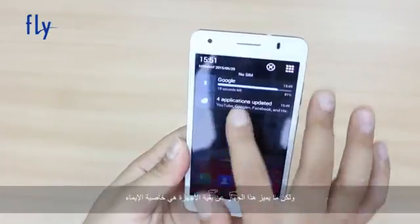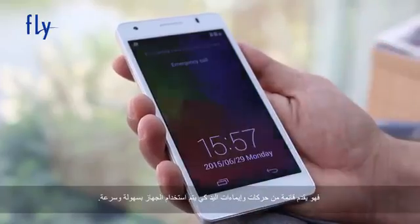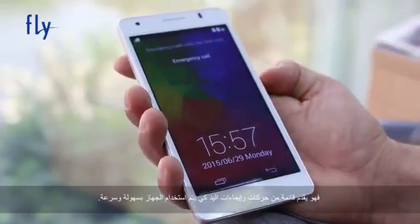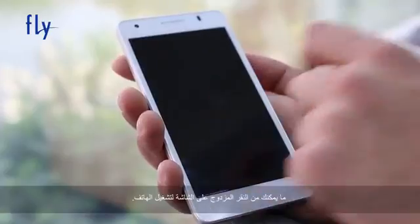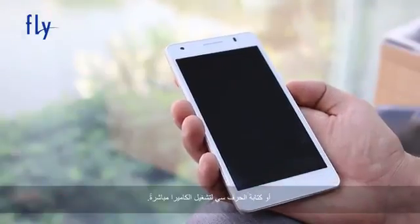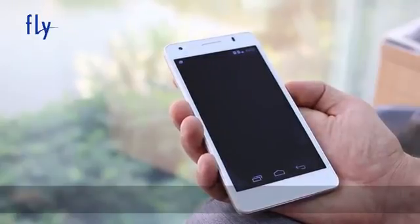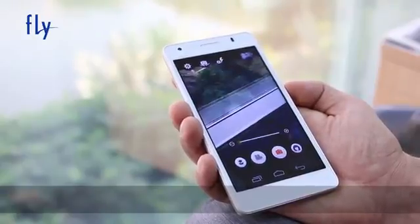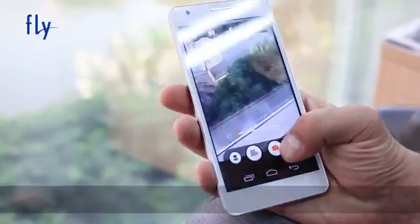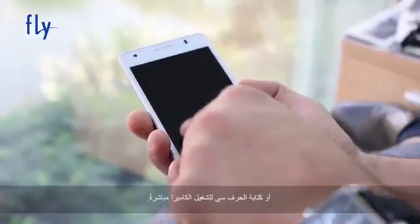The Dune 4 runs on Android 4.4 KitKat and is a dual SIM device. But what really makes this device so special is the gesture feature. The Dune 4 offers a list of hand gestures to use the device easily and quickly. You can double click on the screen to wake the phone, or you can write the letter C to activate the camera directly, or write M to activate the messages.